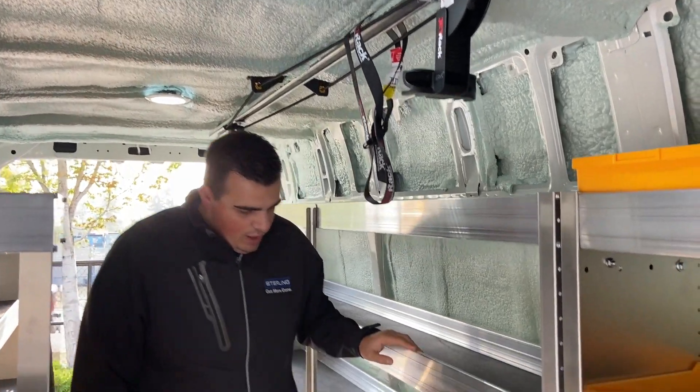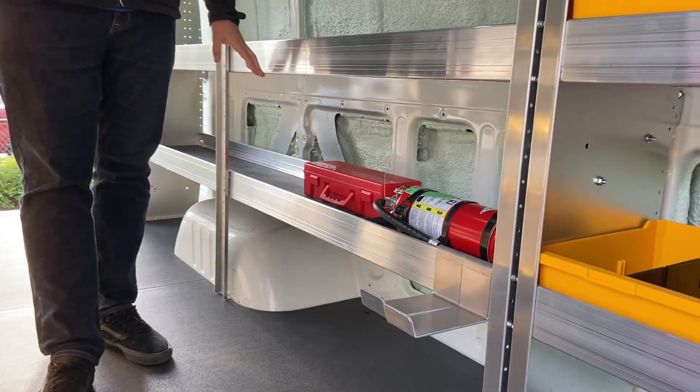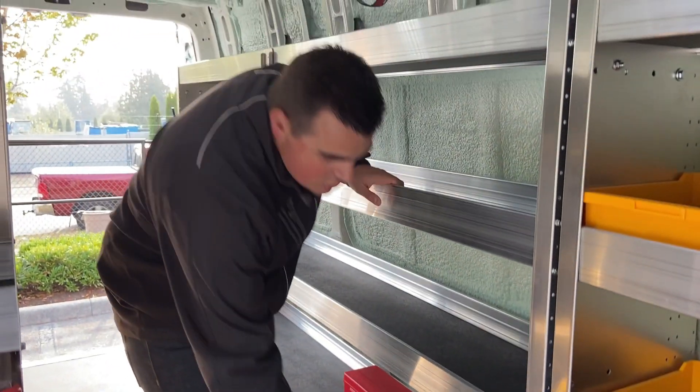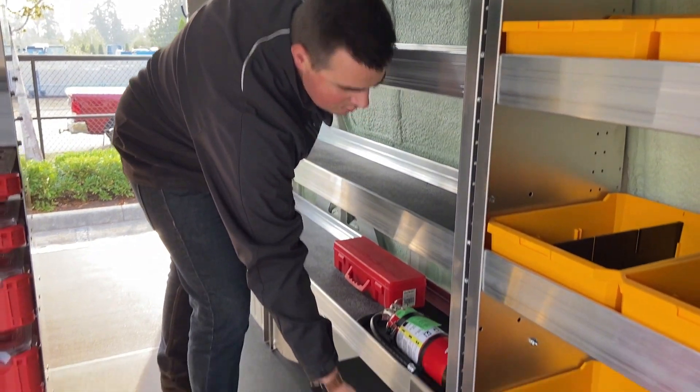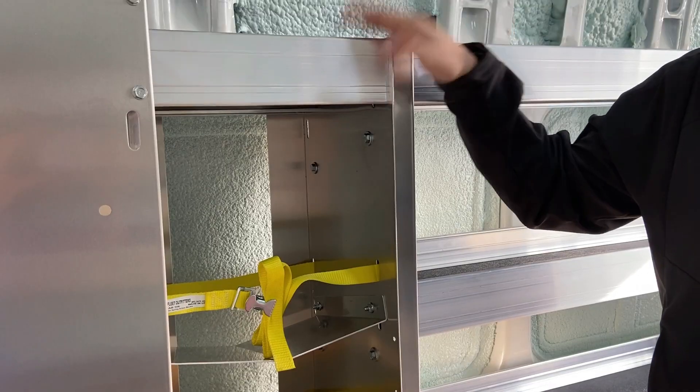As we transition back here, we have a fire extinguisher and a flare kit for safety — if you're on the road and need to stop, you can put those there. There are also two extra storage ladder hooks that you can place in different locations to hold ladders.